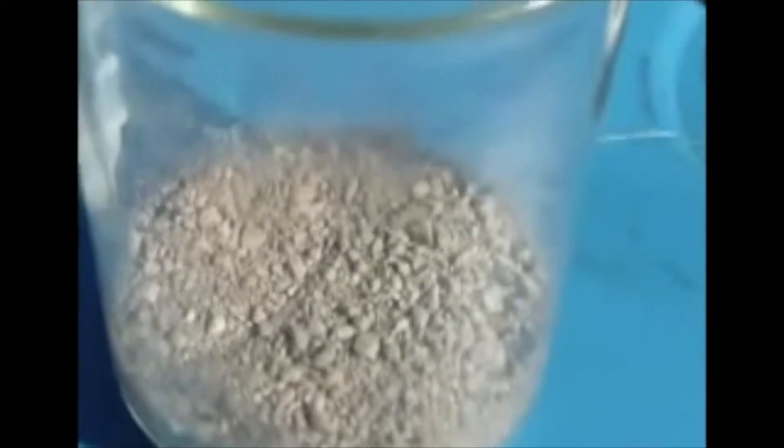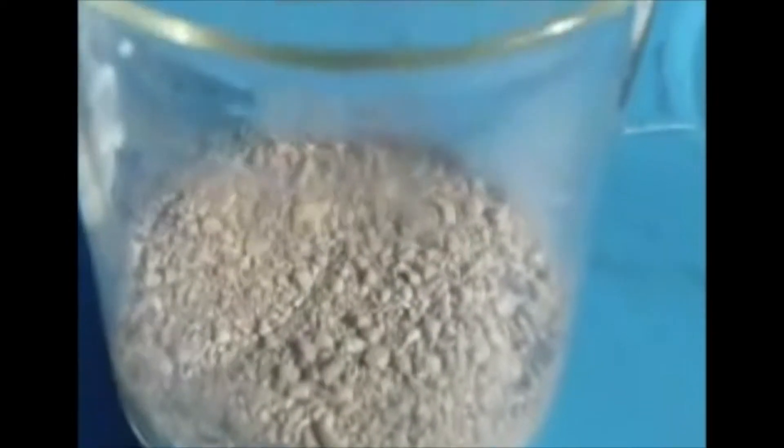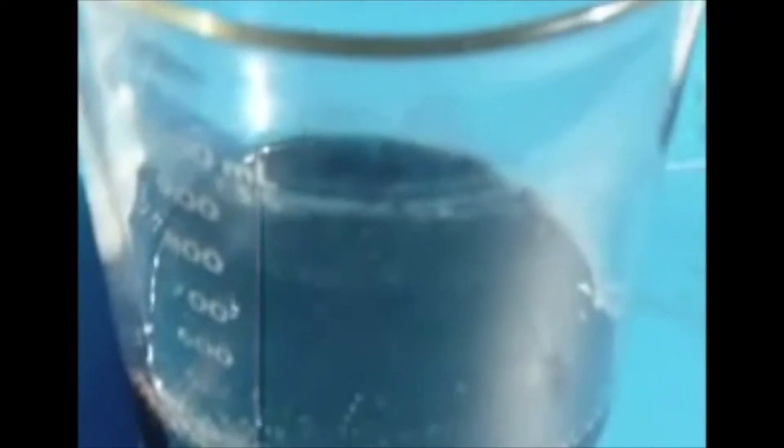Oil right on top of it, and stir it up with a screwdriver so we get good mixing. Now we're going to mix it. You can see this is the oiliest sand you can ever find.